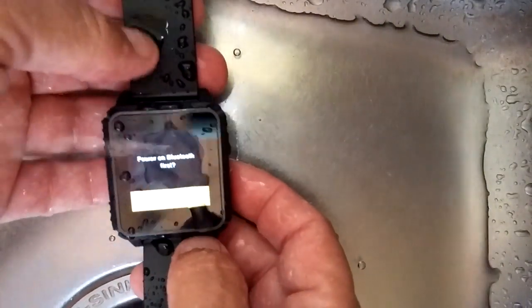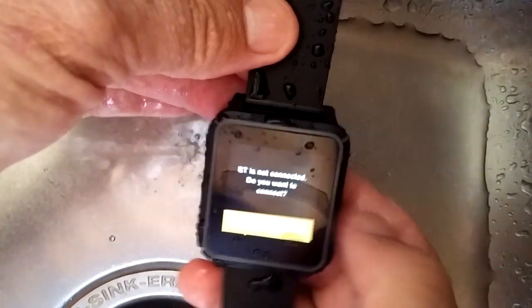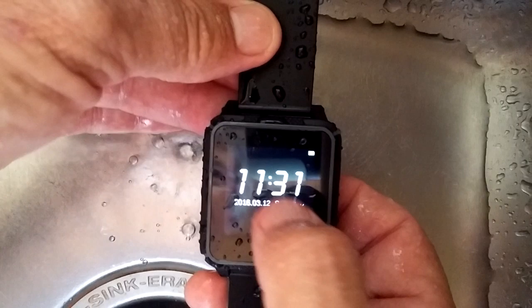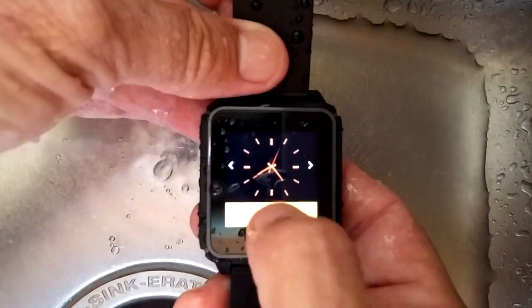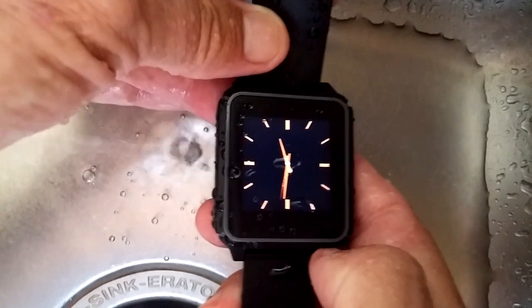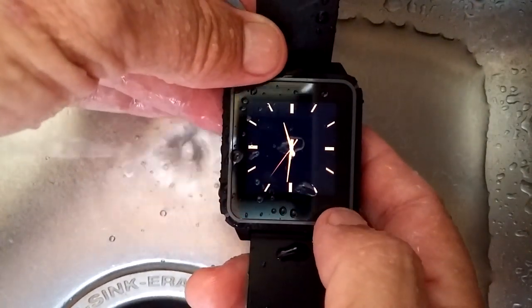It is supposed to be capacitive, but with water spilling on it, it's not working exactly like we planned. But look at that — it's still sensitive. We've got different watch screens. Sorry about the overhead reflections, this is not the environment I'm used to doing this in. That's actually an orange screen — it's coming out white on camera.